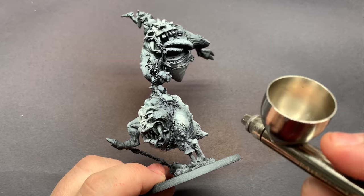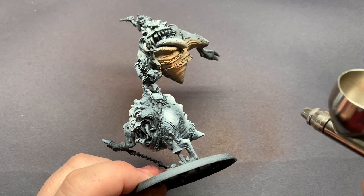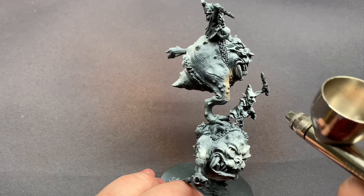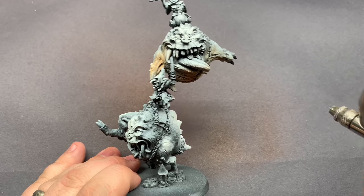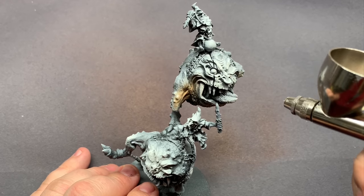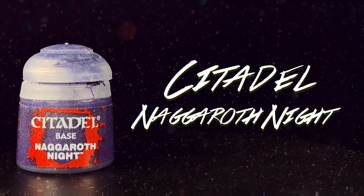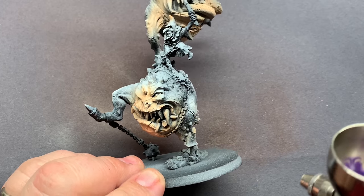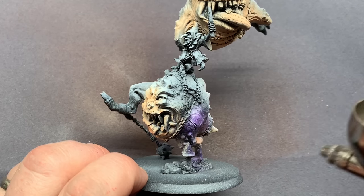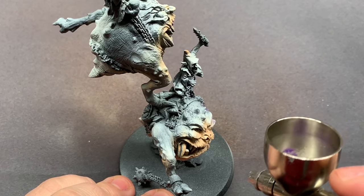Starting with Dwarf Skin as a nice light flesh tone, I'm going to take care of the underbellies. One of the main goals I was given was to make the colors on this squig not necessarily super traditional. For my personal ones I went fairly traditional, but for this commission model we're going to do some different color variation to give a little more interest to the skin overall. I'm going to introduce some Naggaroth Night, which is a pretty nice royal purple, and just try to blend that in with the skin tones — keeping in mind that some of this will get covered up, but it adds more depth and interest.